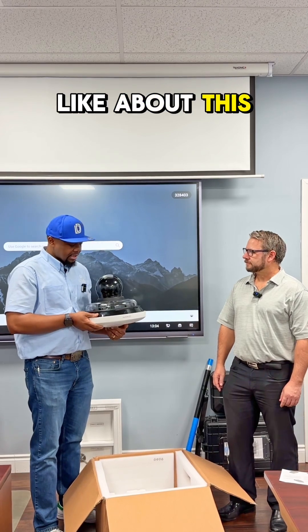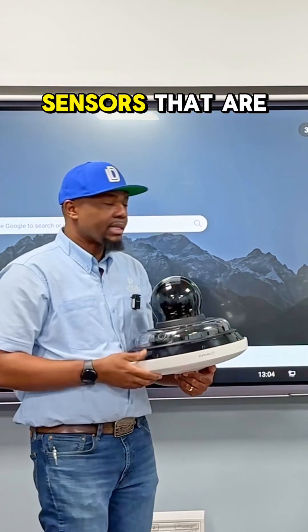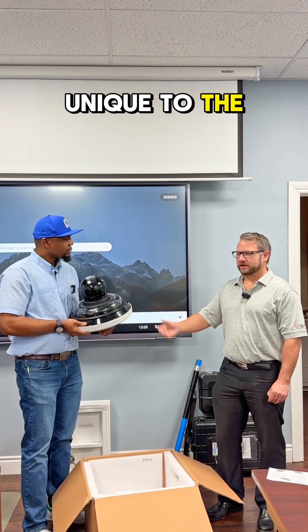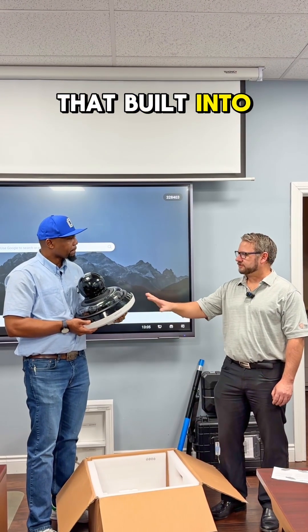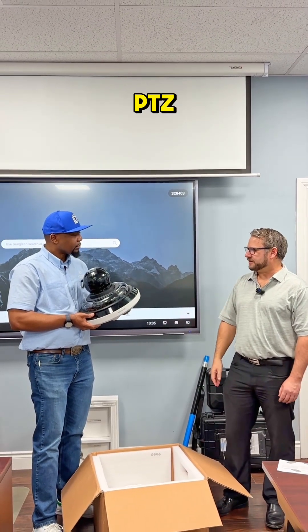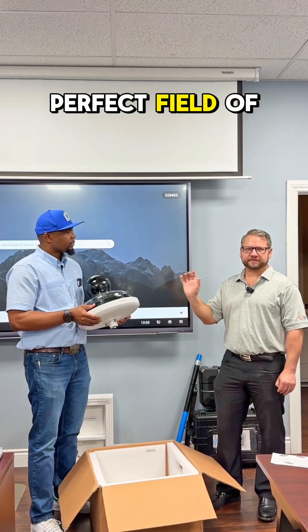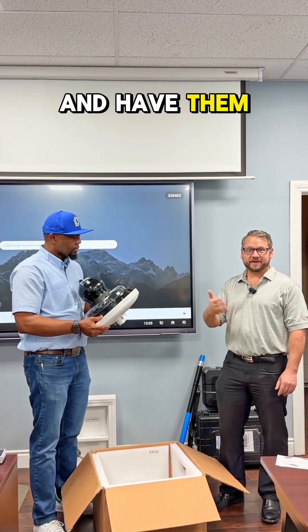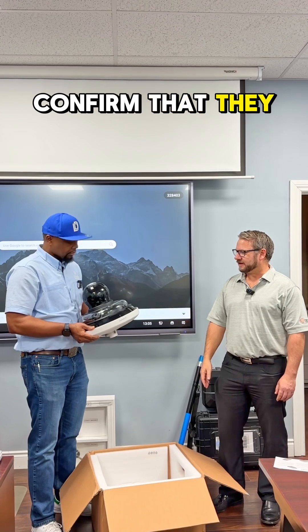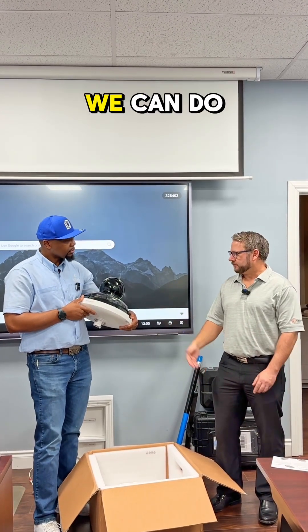I think the cool thing I like about this is the fact that you could remotely position all these sensors. Yeah, and that's unique to the Hanwha product line — we do have that built into some of our other multi-sensors as well. Having that ability to get that perfect field of view for the customer, have them confirm they like it, or even adjust on the fly through the software, we can do that.